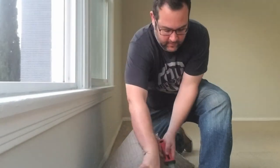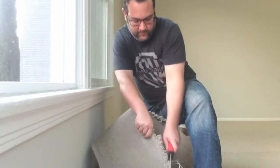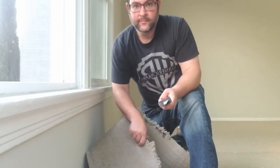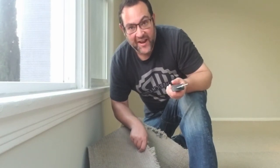I'm actually using a drywall saw, which isn't the best tool for this job. I just thought, hey, that looks sharp. I don't know if this is the most effective way to do it, but it's what I got.